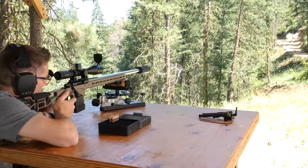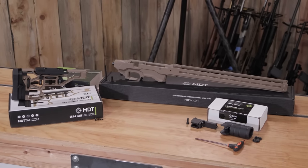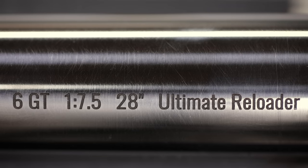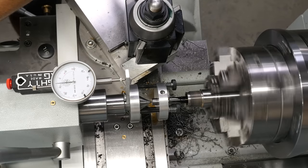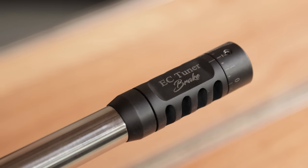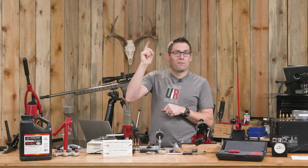This rifle turned out great. It's built on a Bat-TR action. I've got the MDT ACC short action chassis system, a Krieger 28-inch finished barrel in 1-7.5 twist that we did an ultra precision chambering on, and we did muzzle threading. Right now I'm using the EC tuner brake. For tools, we've got the Precision Matthews TL-1660 lathe. I used the SSG true bore alignment system and SSG range rods to do the indication on the barrel. We're using an Alpha 6GT carbide reamer with 170 free bore and a Dave Manson 6GT go gauge. We also used some Scotch tape on the back to add two thousandths of an inch for our no-go gauge.